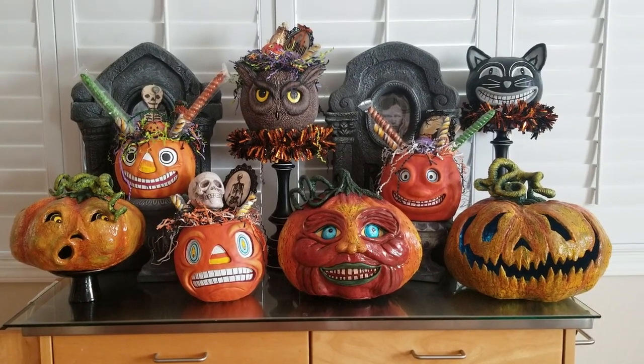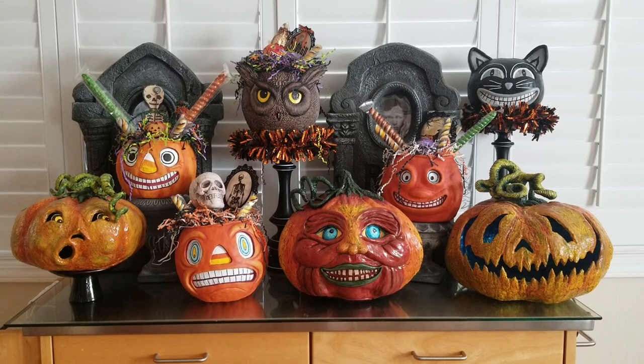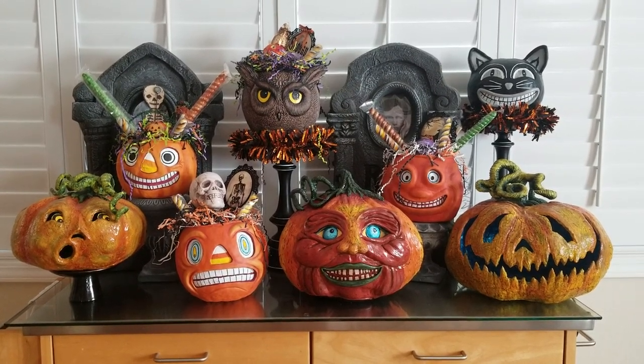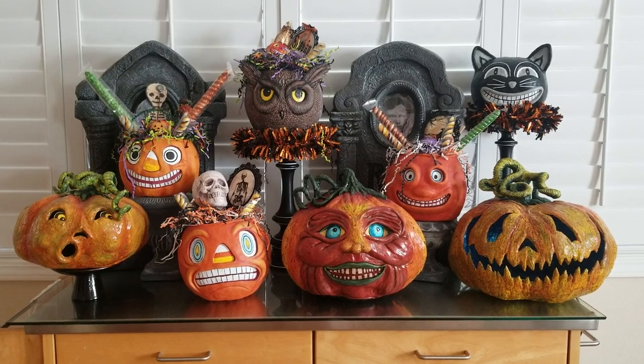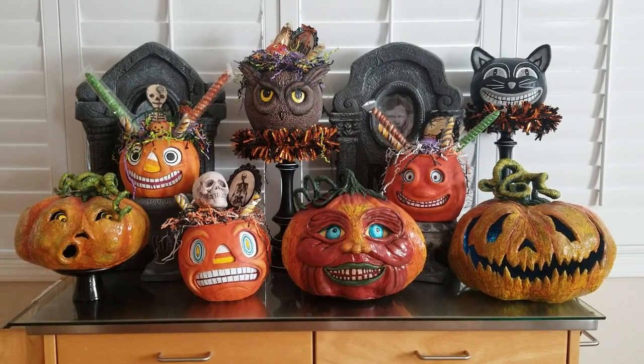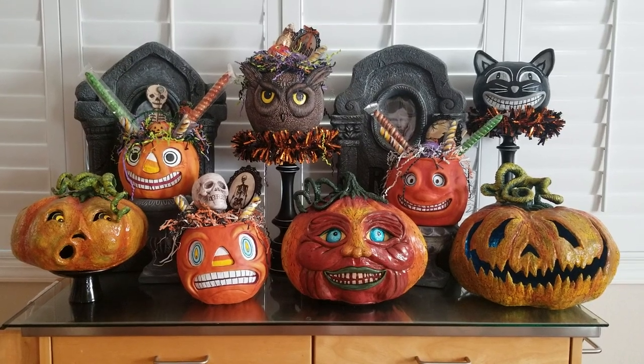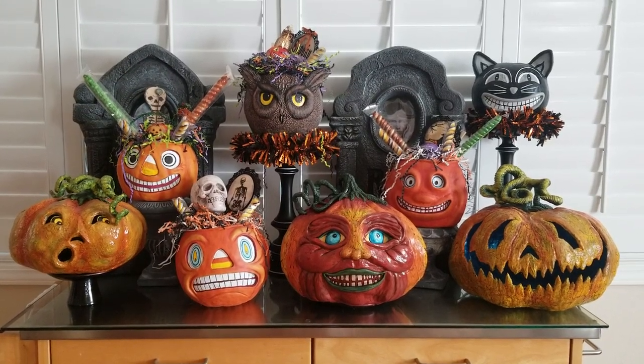Hey you guys, it's Jen at Jen's Haunts. I just wanted to give you a quick look at my latest pumpkin. I did paint him pretty crazy — he almost reminds me of something you would see at Mardi Gras in New Orleans. But you know how I don't like to do what I've already done over and over again.